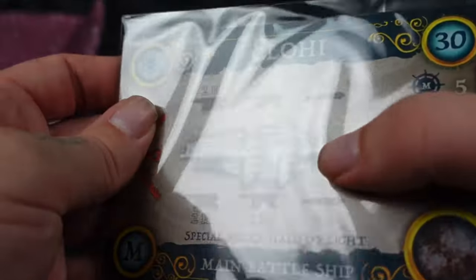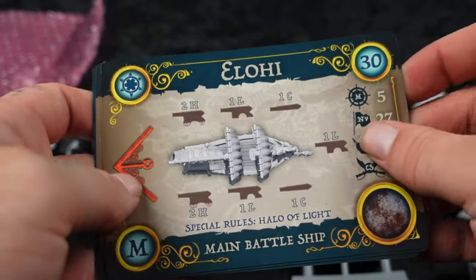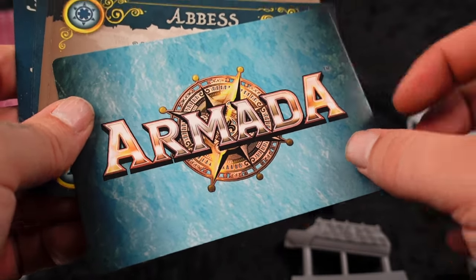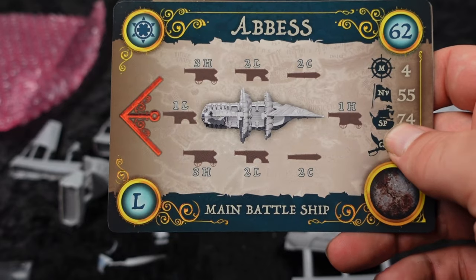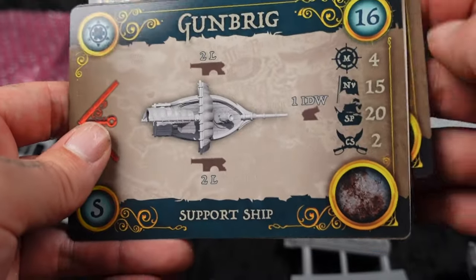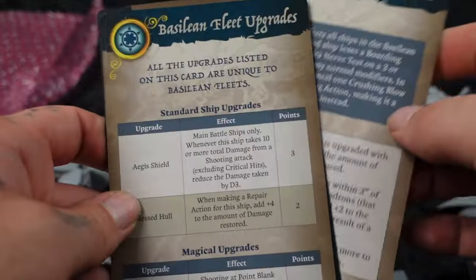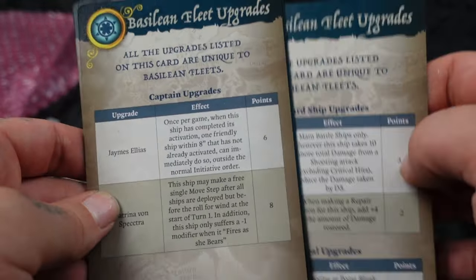And then we've got the cards. I like these big oversized cards for playability and for my old eyes, but it would be nice if they were smaller because they're easier to store. But these are, as always, super high quality, shiny, glossy card stock with good color and good printing. Unlike a lot of games where the cards are already out of date when you buy the models, I like that stuff doesn't really change that much in this game — so all of this is still valid. And then ship cards for the Gun Brig.